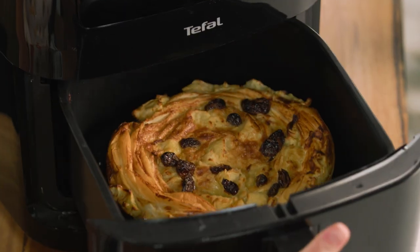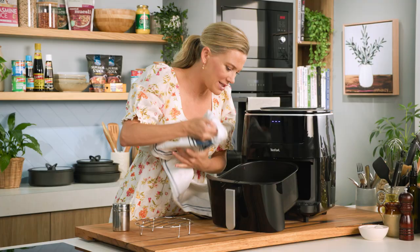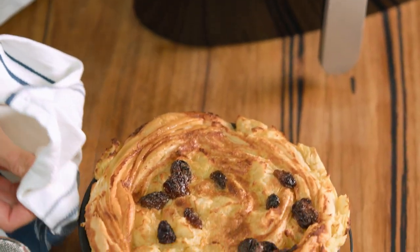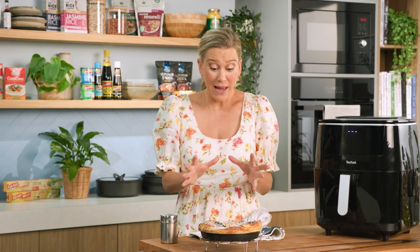Let's have a look — I am so happy with the results. See how golden and crisp it is? Just perfect. Take this out of the basket and be slightly patient — let it cool so it's still warm, but just at least five minutes before cutting into it. A little light dusting of icing sugar and dessert is done. To think that we steamed the apples in the air fryer and baked it in the air fryer, and it baked for only 10 minutes. Served with a scoop of ice cream — the perfect Sunday dessert.